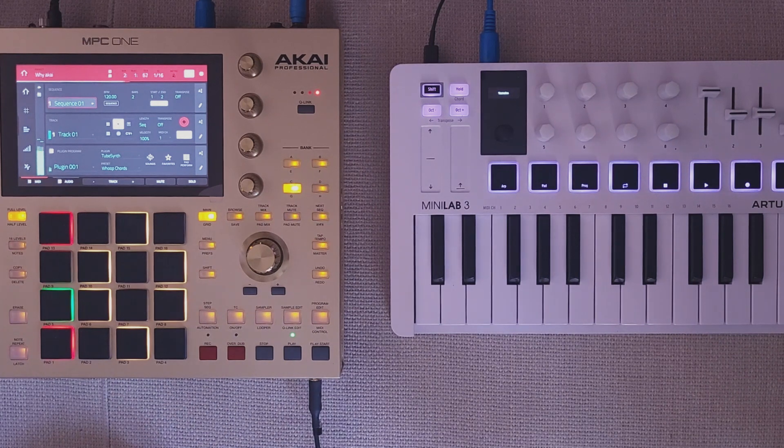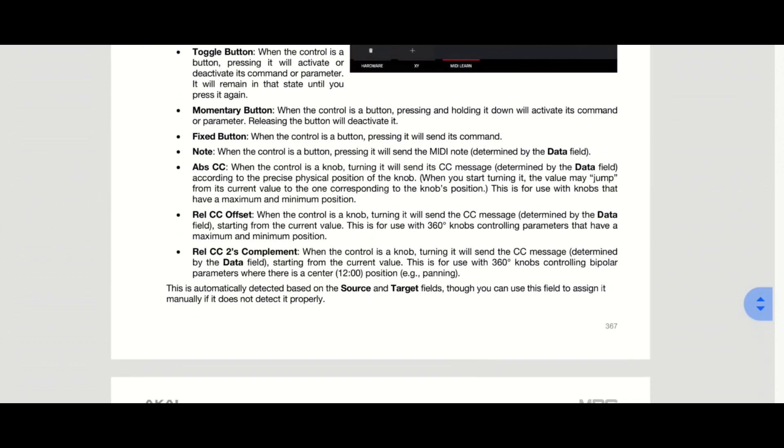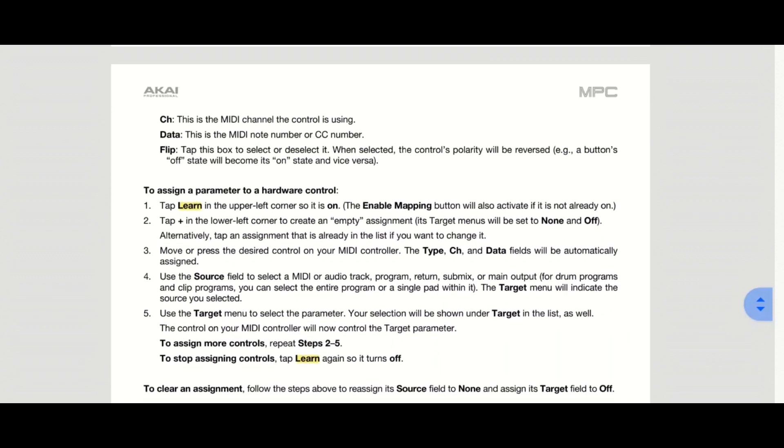But what was? Nothing. It turns out the ability to react to controller messages is turned off by default on the MPC1.